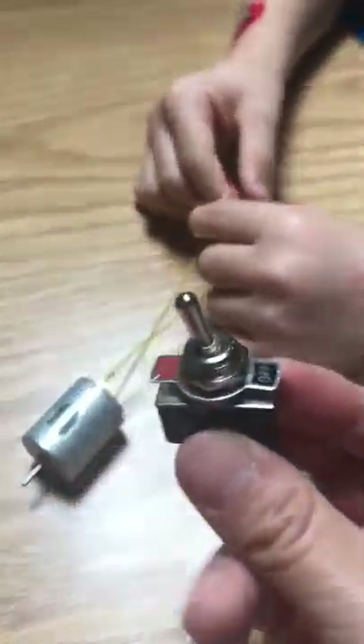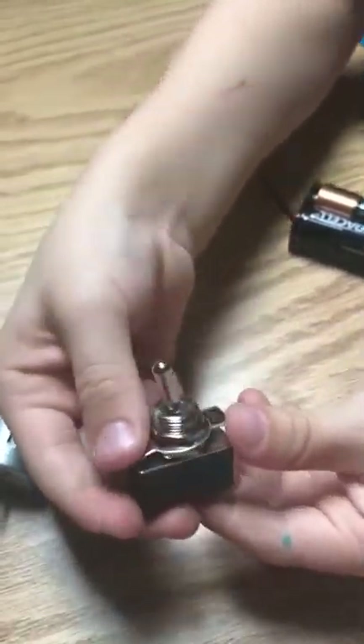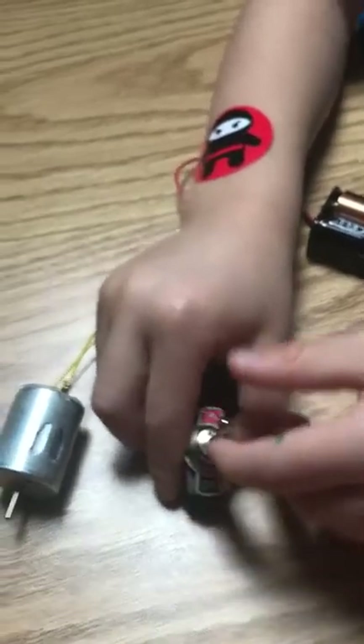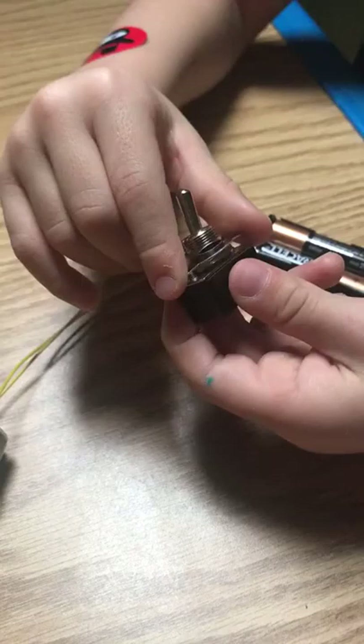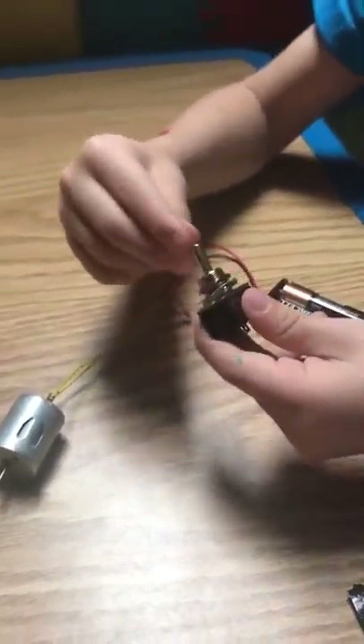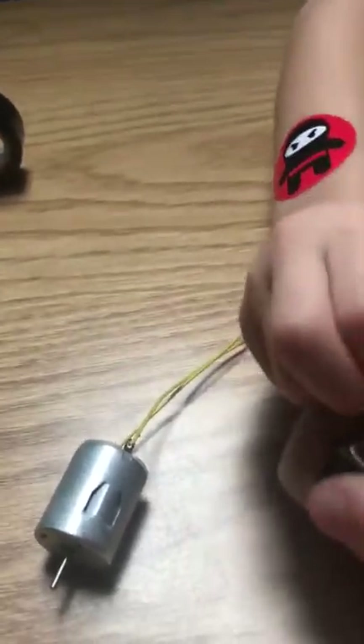So what you can do is use a switch. A switch. What is the switch for? The off position is the red one and the on position is the black one — to turn your robot on and off.